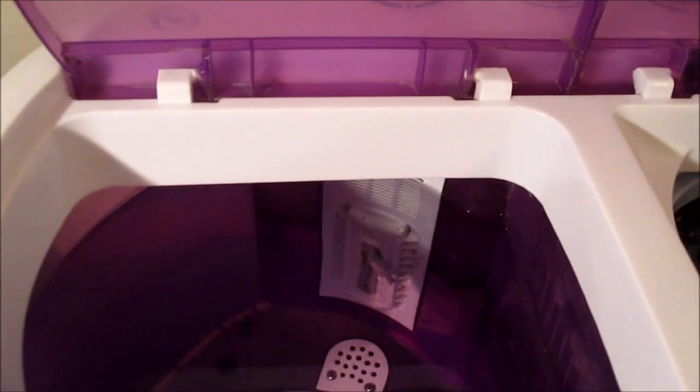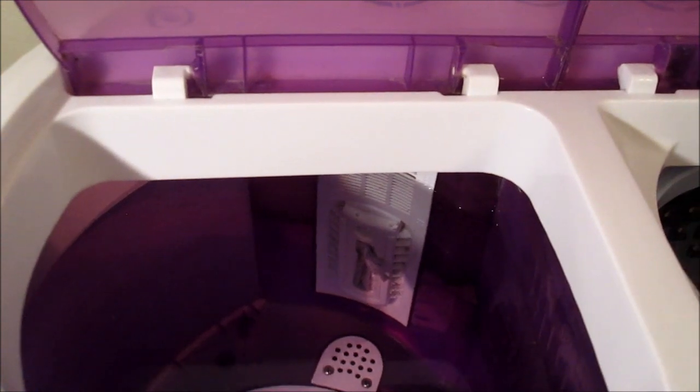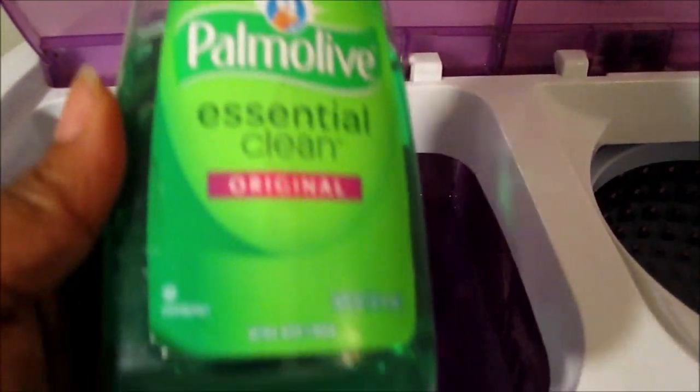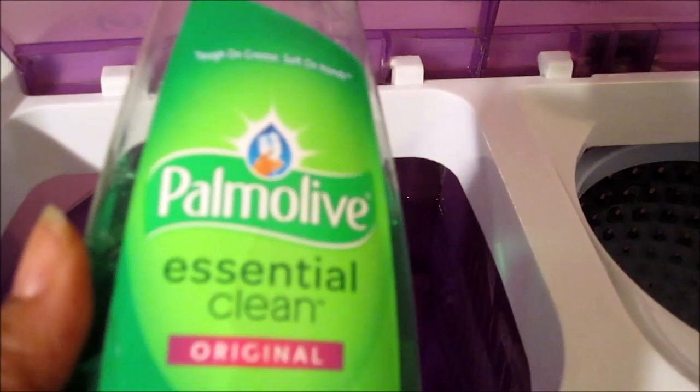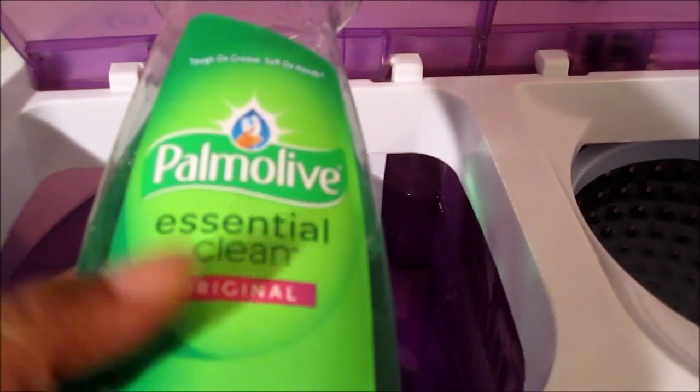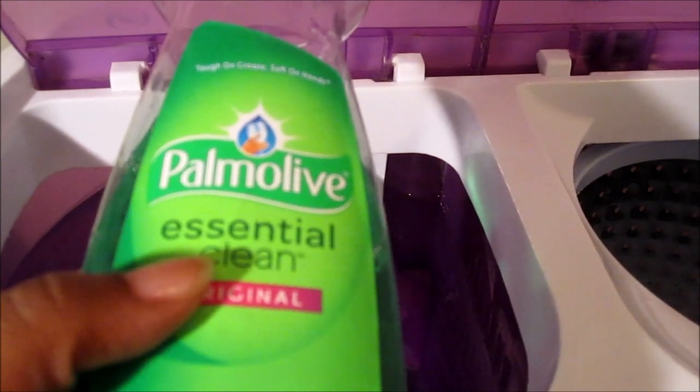Hello everyone. I'm getting ready to wash my thrifted clothes that I got from the thrift store on Memorial Day, and I will be using Palmolive Essential Clean Dish Detergent. I'm using this because it seems to clean my thrifted items really well when I first bring them home.